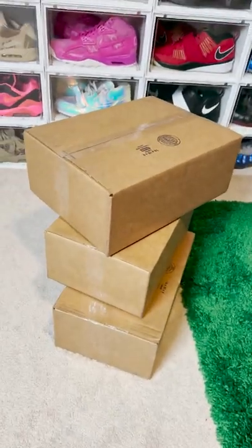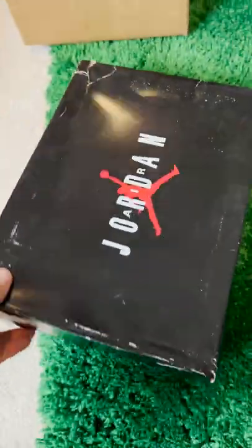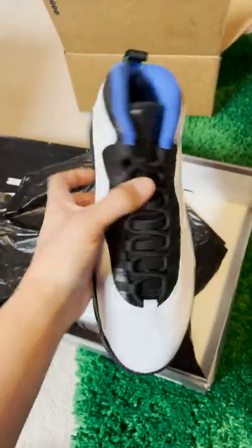Just got some packages in the mail, let's see what we got. We got an older box right here — Air Jordan 10 Retro. Let me know what y'all think about these. Let's see what we got next.